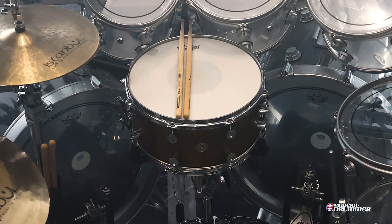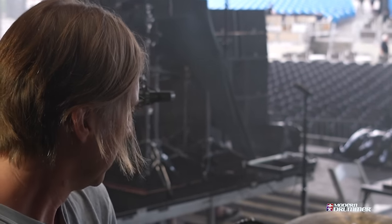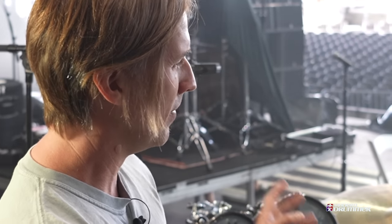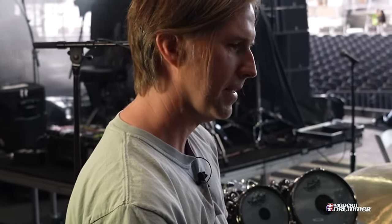The lugs are really unique too — they almost remind me of original Camco lugs. So this is my kit. With the toms, the tuning comes down to punch, and we try to make each tom have its own discrete voice. The floors are tuned pretty low. It's a beast of a kit, and it seems to grow each year like a plague.